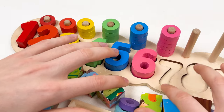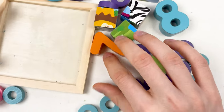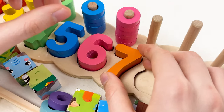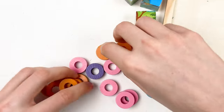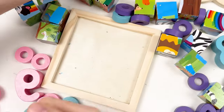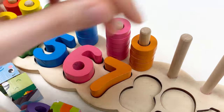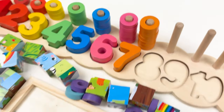Let's continue with the number seven. Can you see the number seven on this board? Here is the number seven — the number seven is orange color. Let's place it. Then let's take the orange wheels — we need all the orange wheels. Let's count together: one, two, three, four, five, six, and seven. Well done!